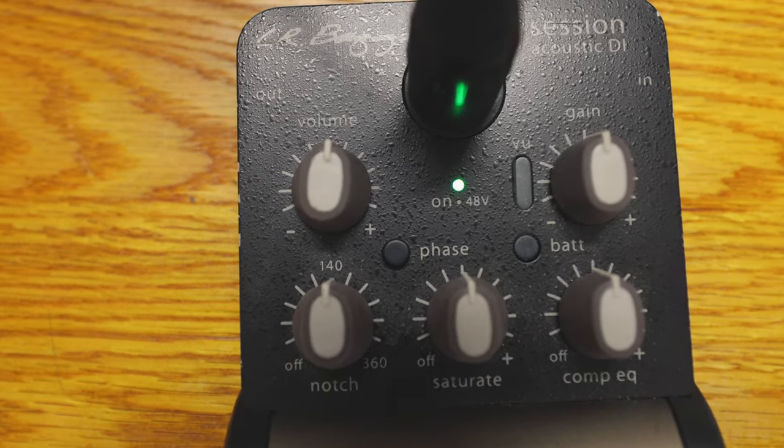I've also got an HX Stomp. Sometimes I use this for acoustic, and sometimes this is all I use on a gig depending on the situation. Generally it's my backup — if I'm using the Helix I've got presets in the Stomp that replicate what I'm doing, so if something goes down I'm covered.